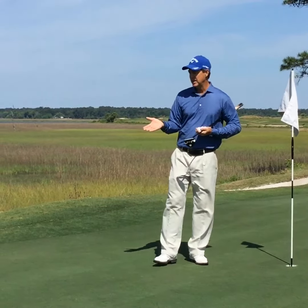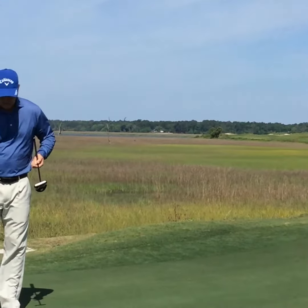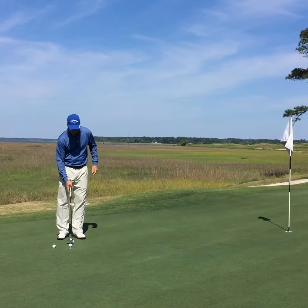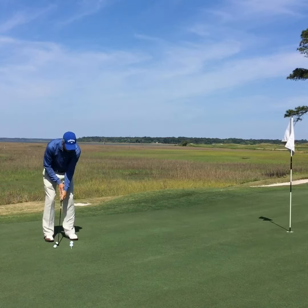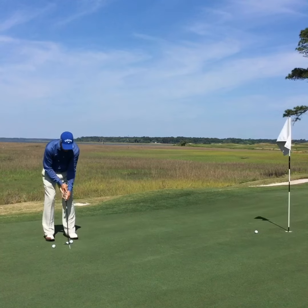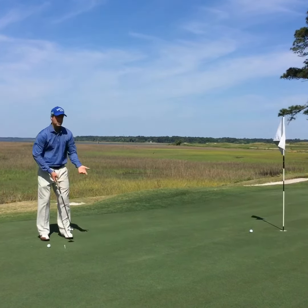I'm going to go over here and take a look at this putt. I've got my three golf balls. The object of the game is to hit 10 in a row in the safety zone. If I hit a putt that is short of the hole, that does not count. I have to hit a golf ball that is past the hole — one putter length past the hole. Now, if it goes in, that's great.